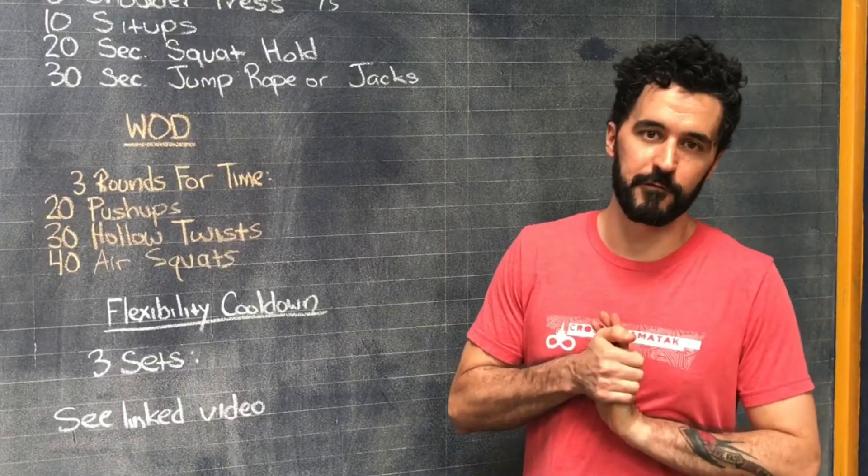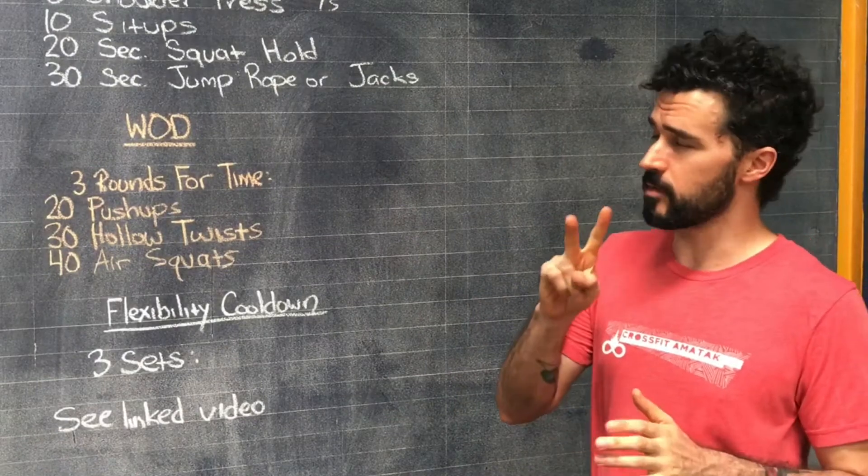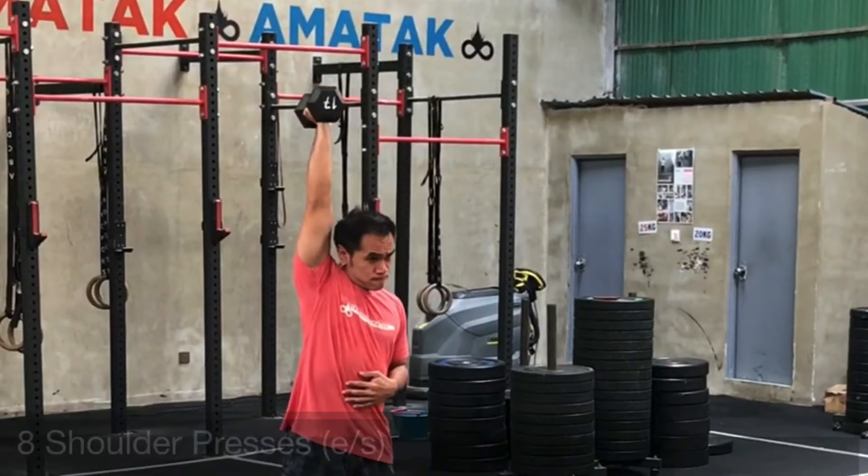Hey guys, welcome to the workout for Friday June 25th. The warm-up is going to be two rounds. You're going to start with eight shoulder presses on each side — so eight on the right, eight on the left.